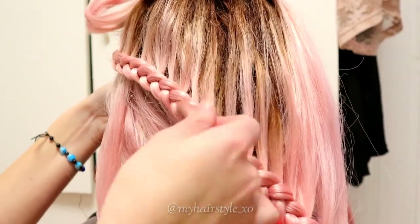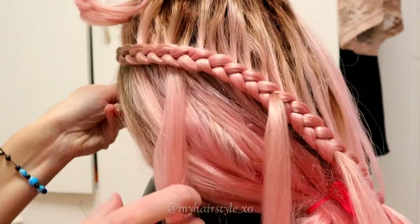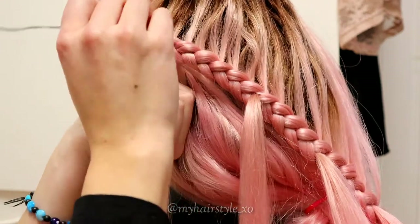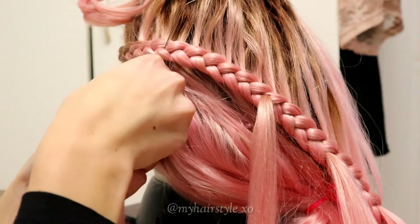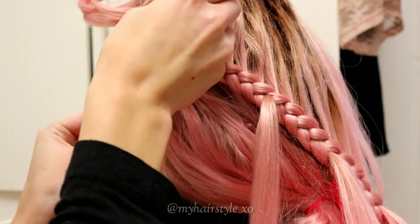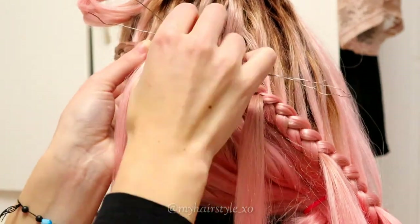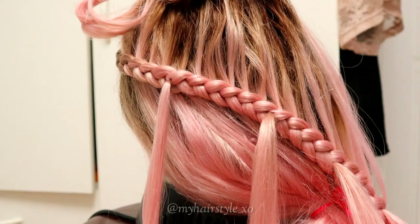Next, I show you how I add hair sections into the braid. I will use these later for the flowers. Separate a hair section under the lace braid, then take a clip of wire, put it through the braid, and insert the hair section to the loop. Then just pull it through the braid like this. You can create as many of these hair sections for the flowers as you like.